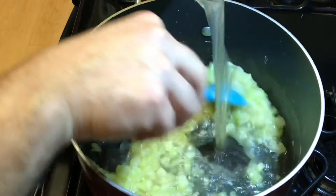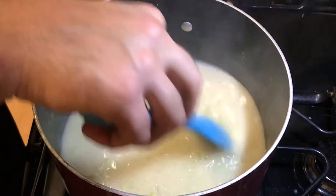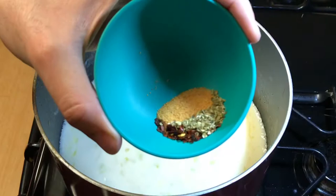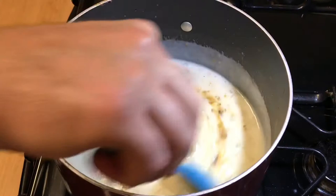With continuous stirring, go ahead and add in two cups of chicken stock to the mixture. Let the mixture simmer for about five minutes or until it thickens, then add in a half cup of milk while mixing. Add a teaspoon of seasoned salt, a teaspoon of oregano to enhance that aroma, and about a half teaspoon of chili flakes just to give it a little spicy kick.